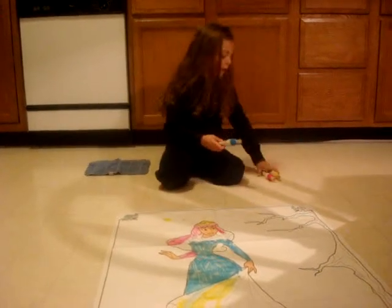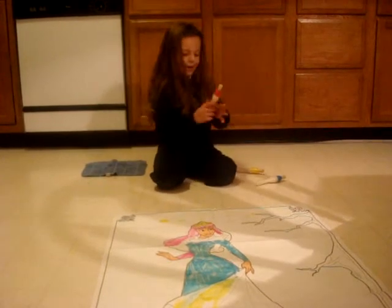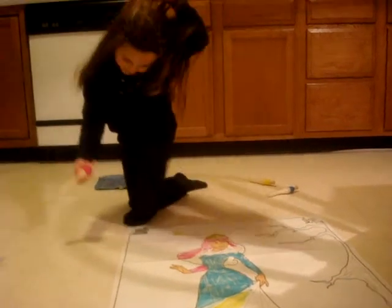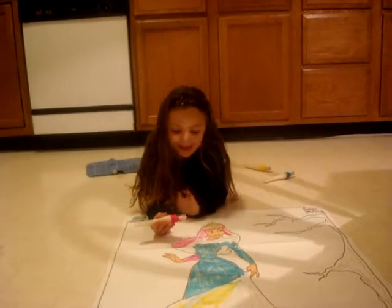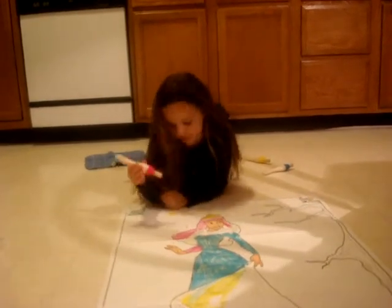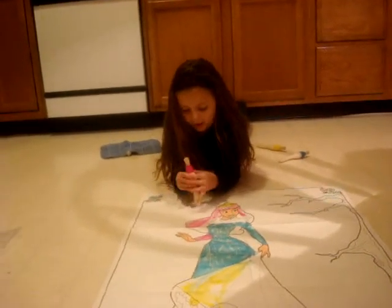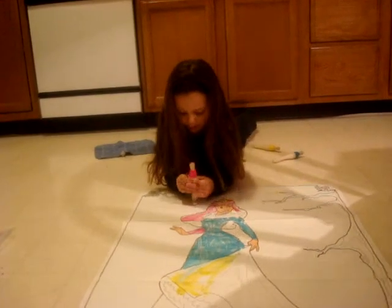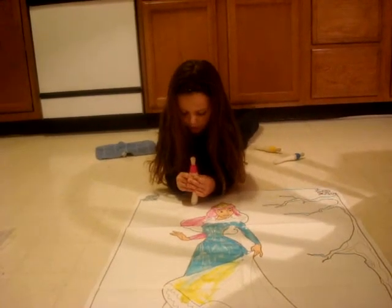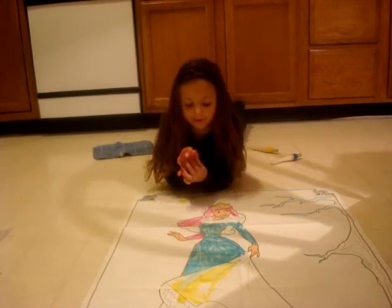First, we get one color, and get pink, and then we just lay on our tummy, and then we just color, and we paint. When you start painting, ask your mom and dad for help.